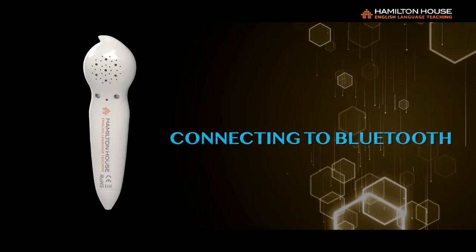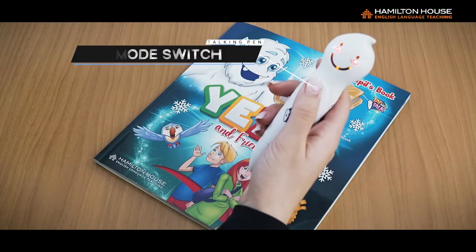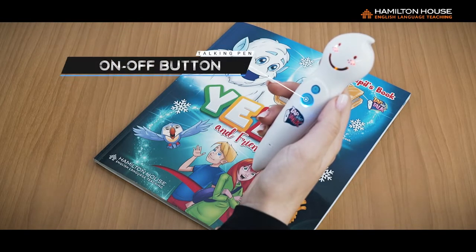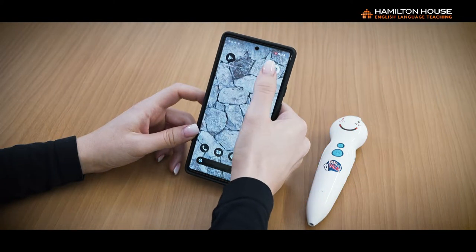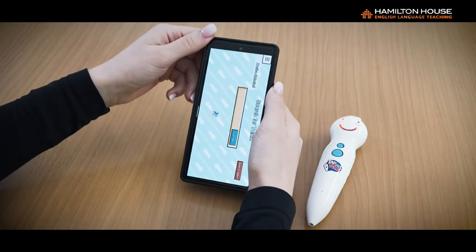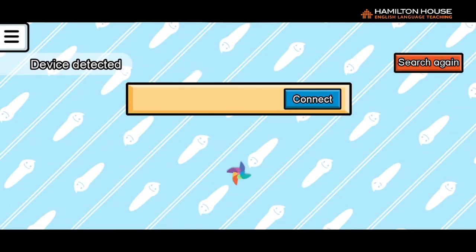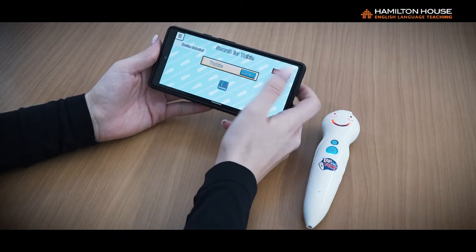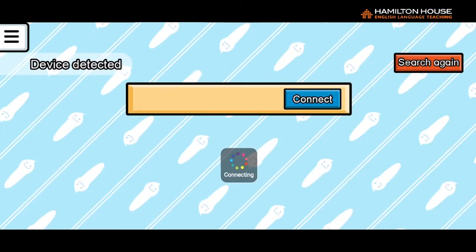Connecting to Bluetooth: 1. With the Talking Pen on, press the Mode Switch button until you hear 'Application Mode' and the blue light on the On-Off button flashes. The pen is now in Application Mode. 2. To activate the Bluetooth function, open the app on your mobile device. When the app enters the connection page, it will automatically search for the talking pen. 3. Once the app has found the talking pen, push the Connect button on the screen to complete the Bluetooth connection.